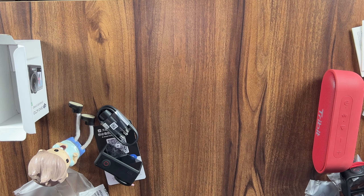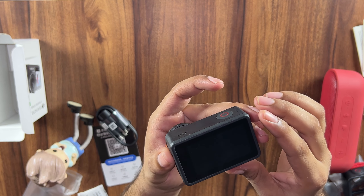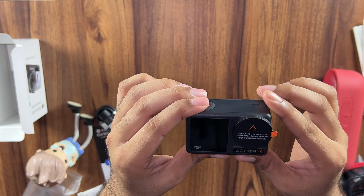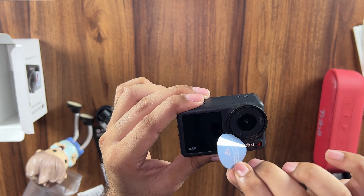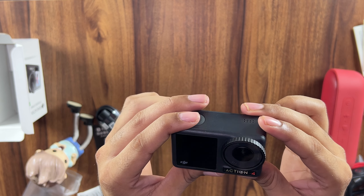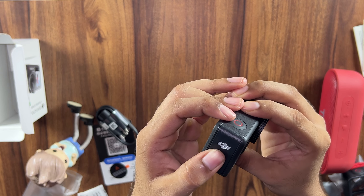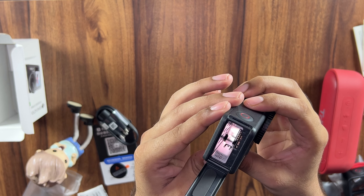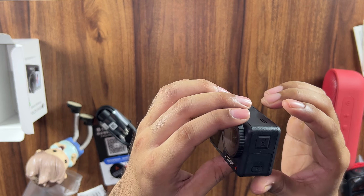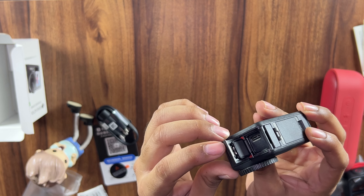Now let's take a closer look at the camera itself. Wow, it's amazing — a brand new camera. You can see it's a very small unit, smaller than GoPro. This is the lens of the Action 4 camera, and this is the secondary screen in front. Here is the battery compartment and the SD card slot, and on the side is a USB-C charging port and a headphone jack.